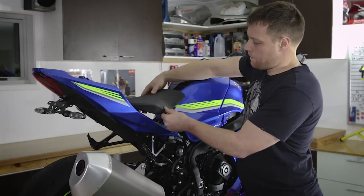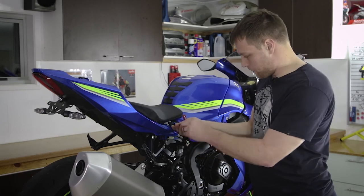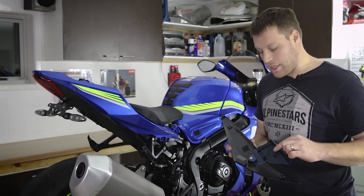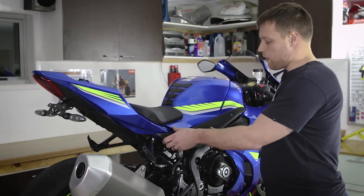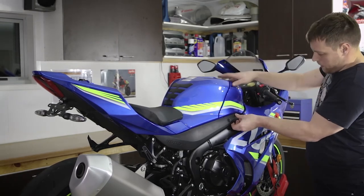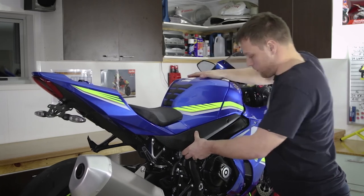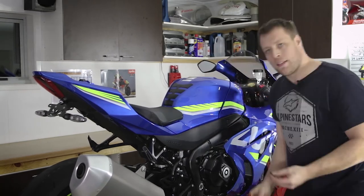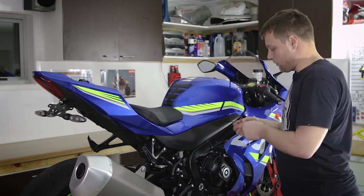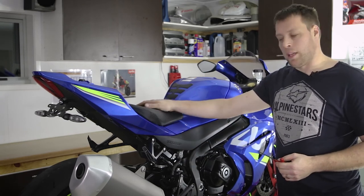Refit the rider's seat and bolt it in place using the 5mm allen key and the original bolt. Next we reinstall the infill panel. There are two lugs here that go into the corresponding rubber grommets — line them up and push them into place. Then make sure the front tab is underneath the tank and lastly give it a push in the middle of the panel as there's a velcro patch behind it that needs to engage. Lastly, install the 4mm bolt. Repeat the process on the other side with the seat locking bolt and the infill panel.